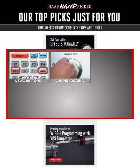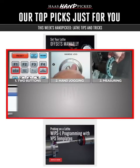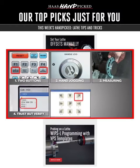First up, if setting your offsets sets you off, take a chill pill and watch Mark master the manual method in this memorably meaningful tip of the day.